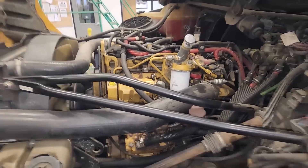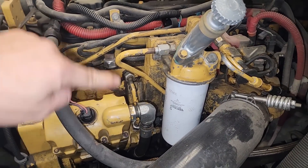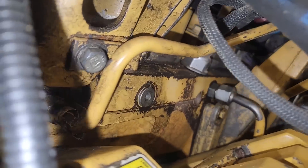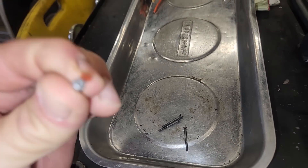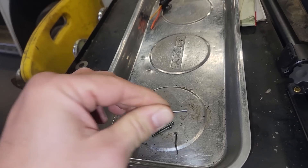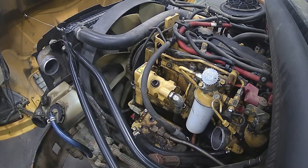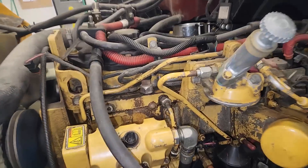Here we are with our lovely C7. I really enjoy working on the C7 — it's a very simple engine. That's our HEUI pump right there, and on the C7, the HEUI pump and injectors were always the biggest problem because the HEUI systems had a lot of failures. That's your HEUI pressure sensor right there. Here's the main oil plug for the HEUI rail and cylinder head. Anytime you do a HEUI pump and injectors, you definitely want to get new oil in it, because oil is what actuates the injectors — no point in cleaning everything up if you're going to reuse the oil.